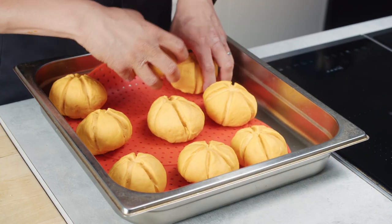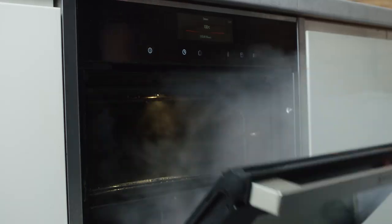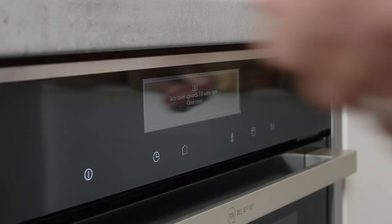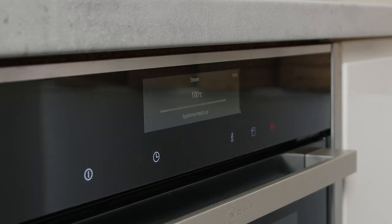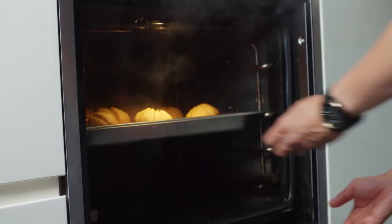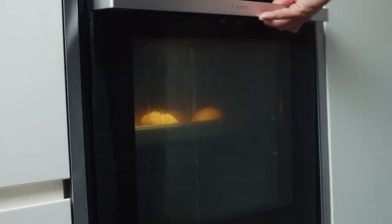Now it's time for Neff's moment of glory. I'm going to put these into the steam oven on a steam function — 100% steam. What that does is pump steam into the oven, creating this engulfing steam around my baos. They're going to go in for about eight minutes and they'll rise nicely into their lovely plump pumpkin shapes.